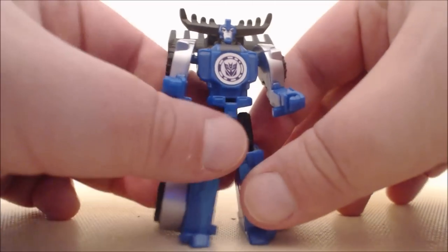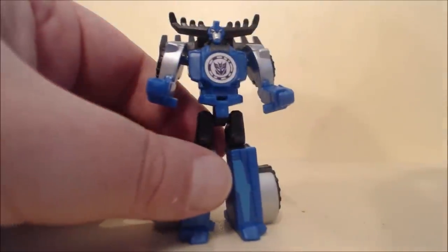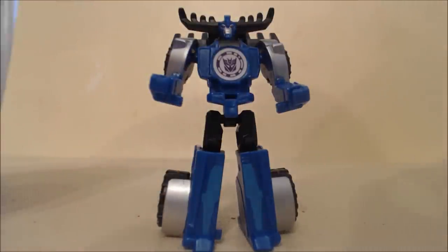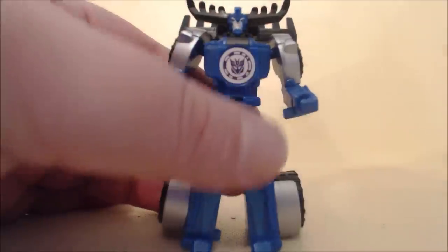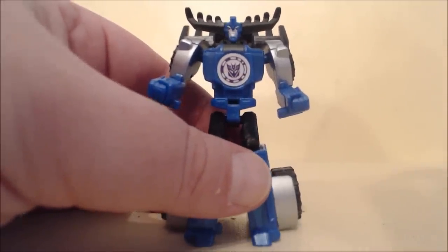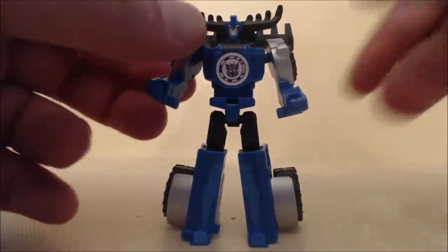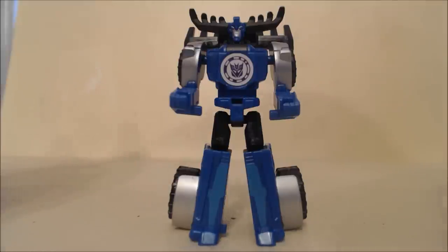It's a very nice, cool-looking figure. I've always been a fan of smaller Transformers because they can often pack in more detail and a smoother transformation than larger scale figures. I know a lot of people tend to be dismissive of these, but that's a little disappointing. I got this figure off eBay and paid around $7.99, which is the retail price — definitely worth a pickup. This is your old pal Chuck for Thunderhoof; we'll see you next time.